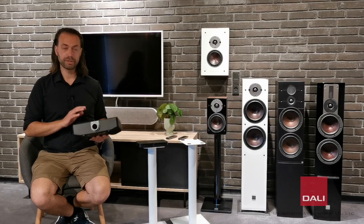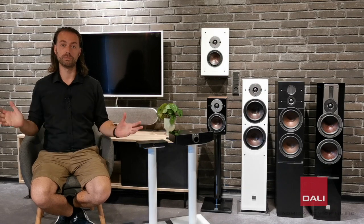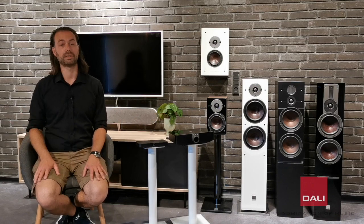Being that the module supports the ecosystem of BlueSound, you will of course also get the multi-room support, which allows you to integrate your SoundHub into an existing BlueSound system of wireless speakers.